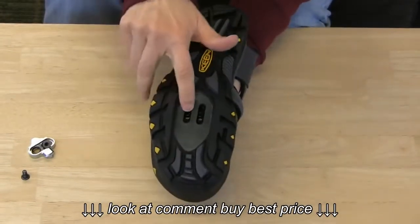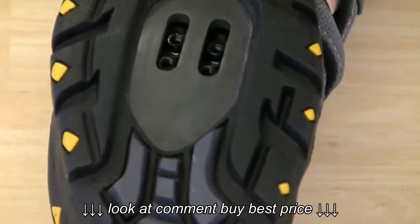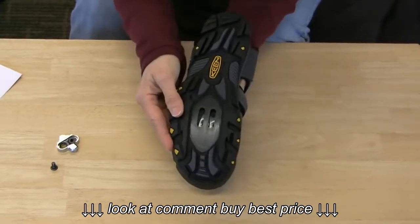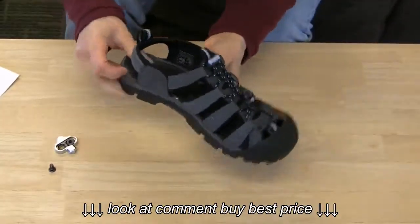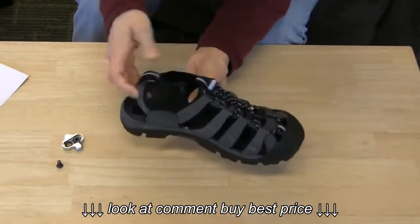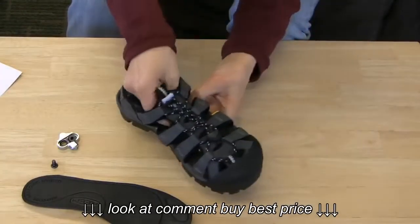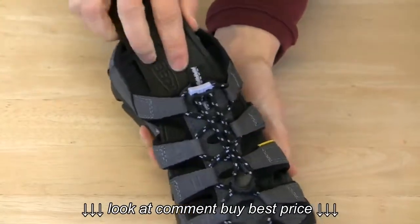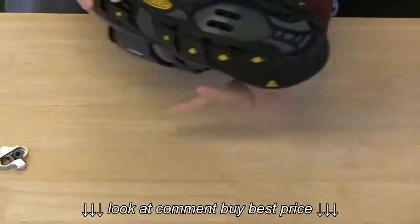Here are the two threaded inserts in the bottom of the shoe. You'll notice that the plate moves around. In the event that this plate is misaligned — perhaps slipped to the side — all you need to do is take out the insole of your shoe, and then you'll have access to the plate on the inside. You can simply reposition the plate properly back into the bottom of the shoe and then slide the insole back in.